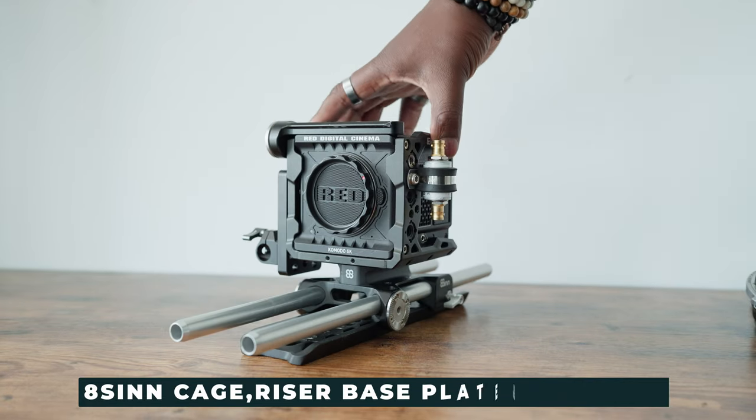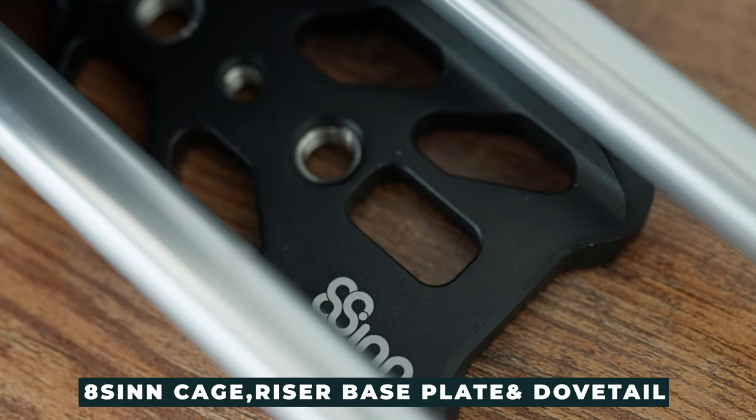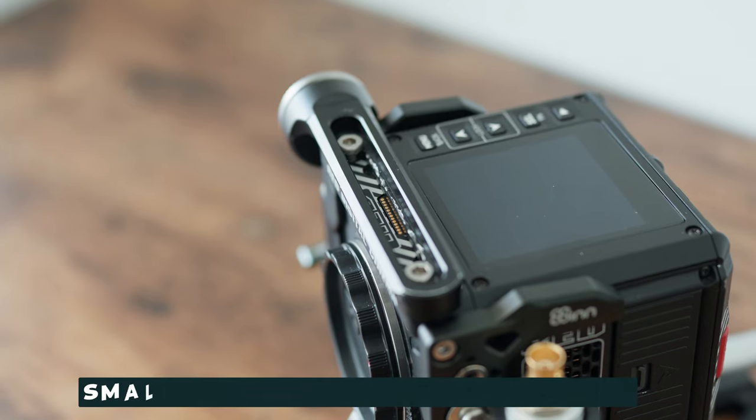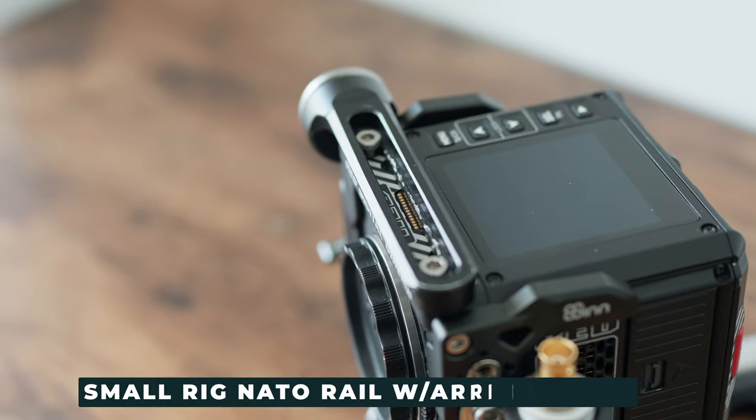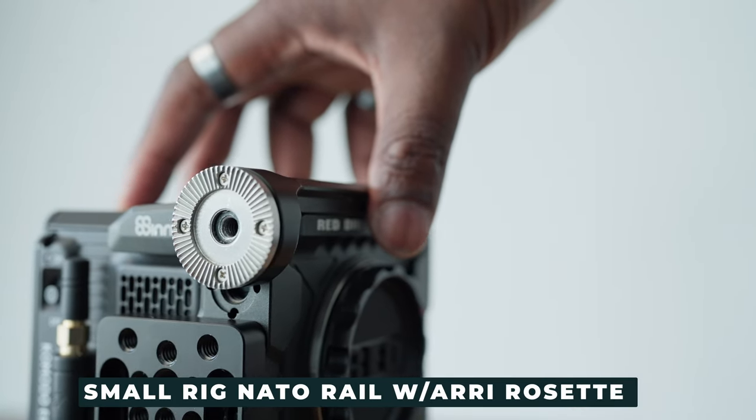Every camera rig starts off with its cage, and we're actually going to be using the 8Sinn system for the cage, the risers, and also the baseplate that connects the 15-millimeter metal rods. Instead of using the top plate with the 8Sinn kit, we're using a small rig nato rail so we can mount other accessories. This nato rail also has a rosette mount on the side for handles and other accessories.